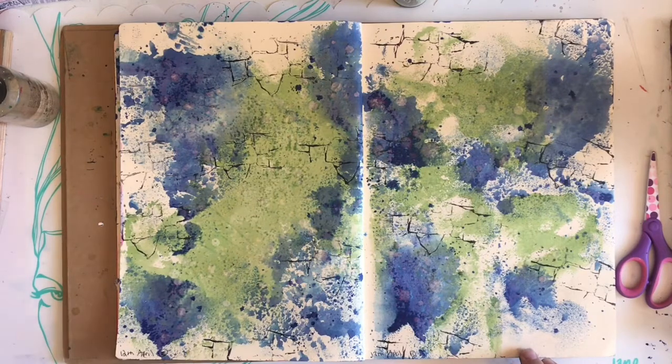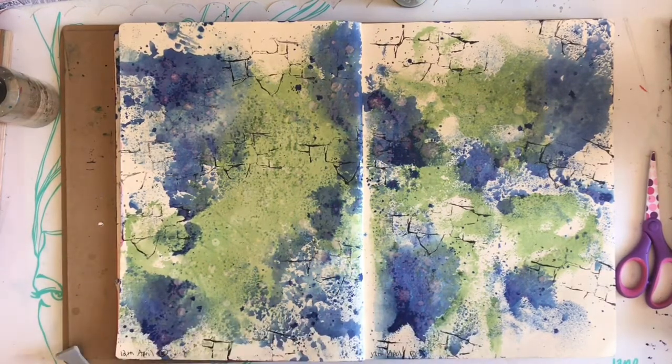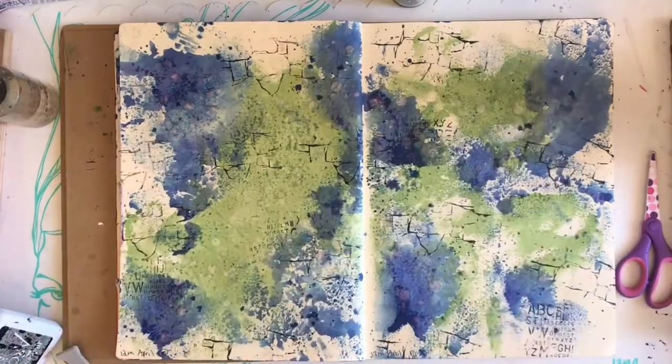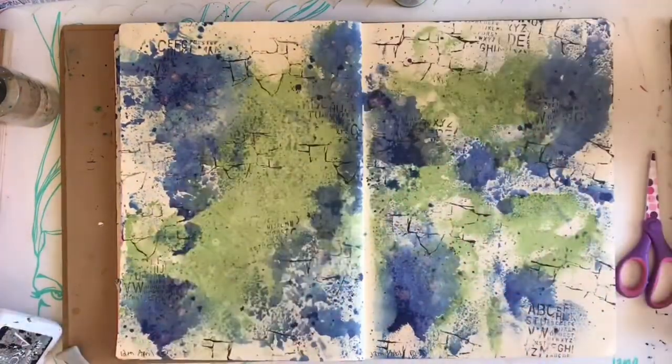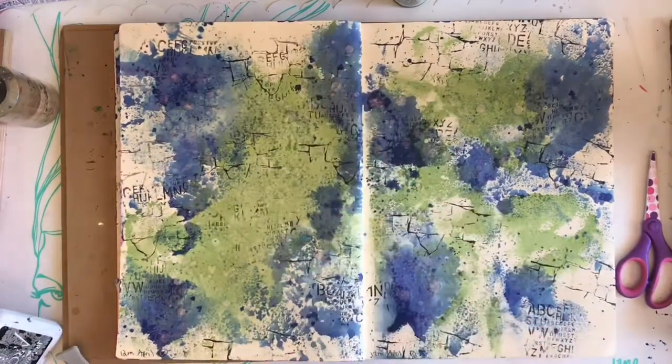So I've just used the packaging technique in my Dilutions journal to create a background. A lot of the time I spray ink, most of the time I spray ink. But I wanted to try something different, so I sprayed some plastic packaging and then just used it on my journal. I love the haphazard look you get and how you don't get total coverage when you do this. It's great if you're trying to get some white space.